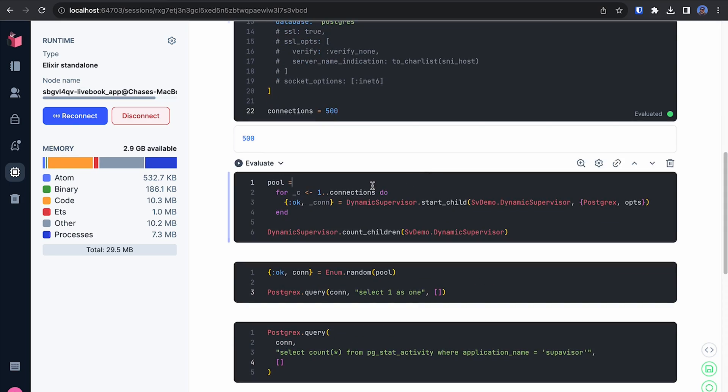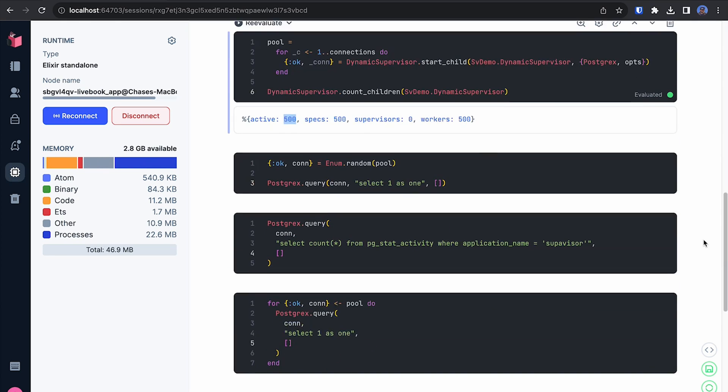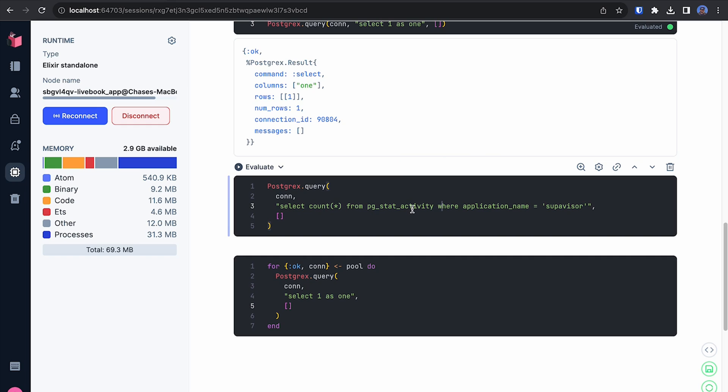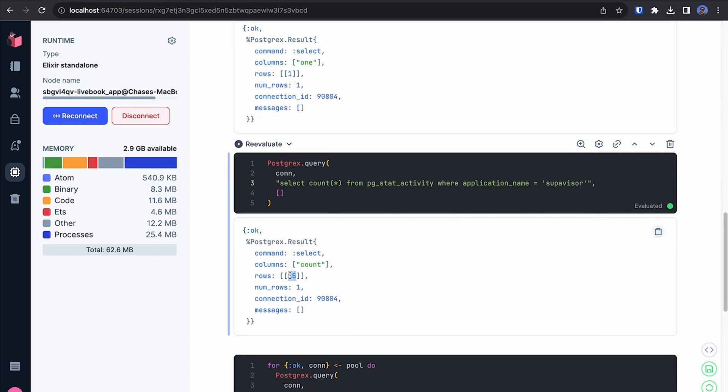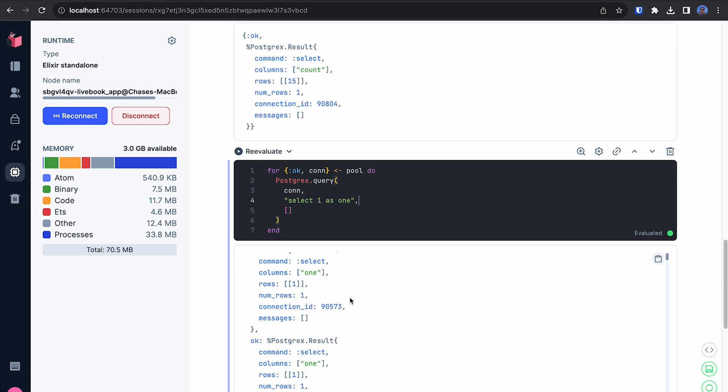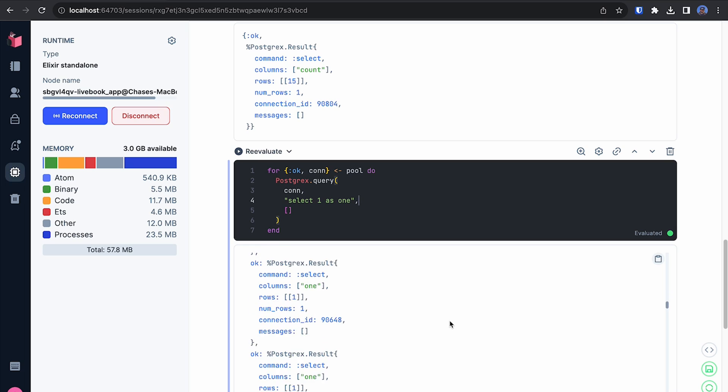So that's exactly what we're emulating here with our Elixir code. For each of our 500 connections, we're going to start a new process to request that data from the database. We can confirm how many active connections we have from Supavisor to our database by counting the rows in the pg_stat_activity table where the application name is Supavisor — there are 15 connections that we can distribute our 500 requests across. So let's trigger all 500 requests to the database, and we can see we got a successful response for every single one.